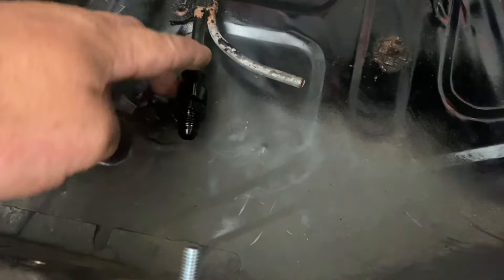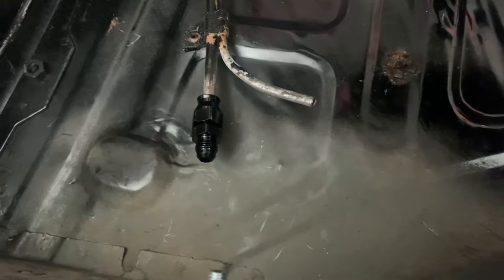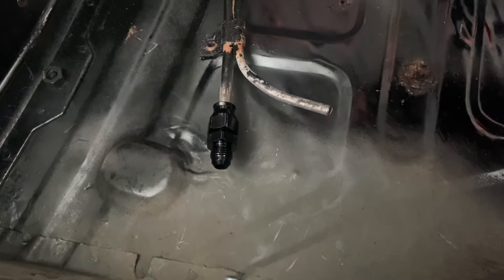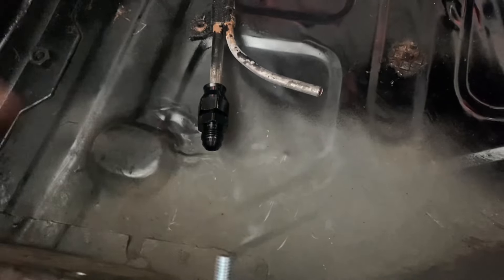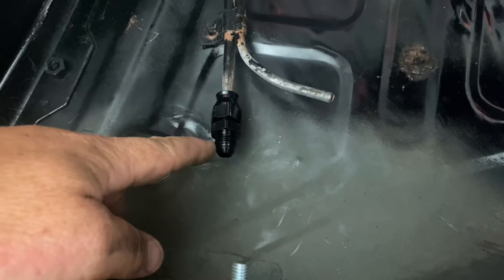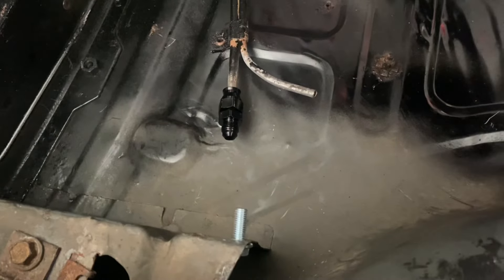I made sure I cleaned up all the paint and any sort of rust or anything that was on that steel line, so I got a good tight fit on the compression fitting there. Now I'll just be able to put a 90-degree fitting here so I can hook up my braided hose to my fuel pump, and we should be ready to go.